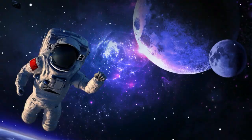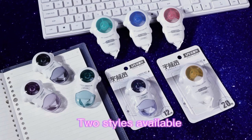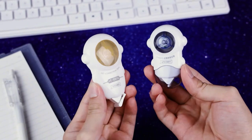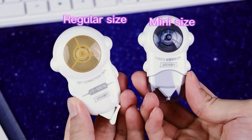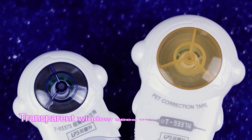Lepshenlu Arrival Astronaut Series PET film correction tape with cute astronaut styling. Two styles are available to meet various needs: one is mini size with a big cap, and the other is a bigger size with an integrated cap. Super thin film tape for effortless correction.